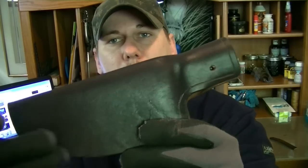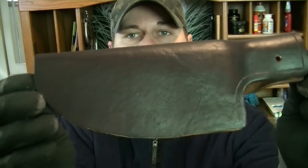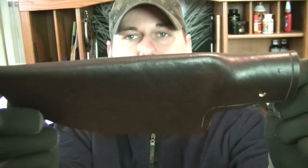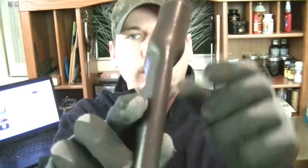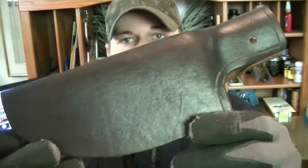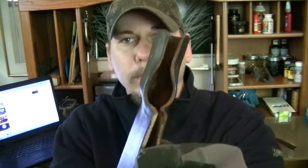Here is what your finish looks like when we're all done — nice and even, just has a nice luster to it. At this point you're done. The only thing you have to do from here on out is just keep it treated, keep it oiled, and it should last you a lifetime.